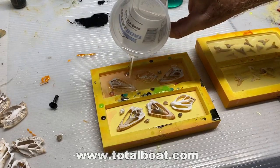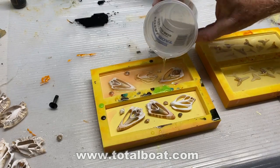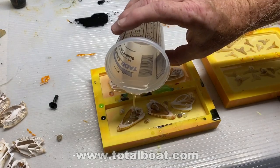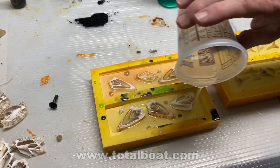That basically means you don't have to use a pressure pot. I found these cut seashells on Etsy.com — I got this particular size, some slightly larger ones, and some slightly smaller ones, so you can play around with the design.